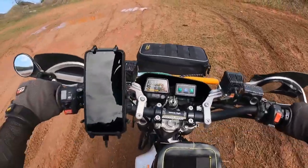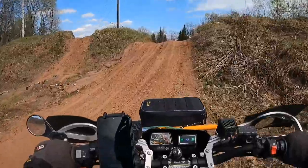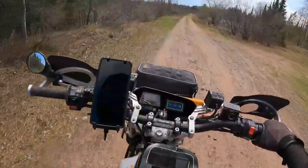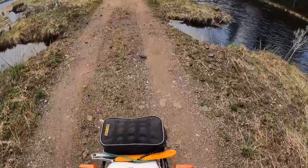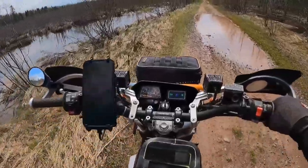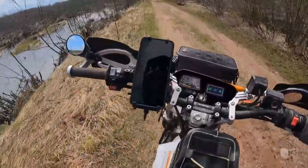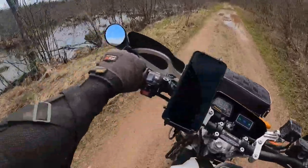I'm just going to survey the territory and make a plan. This might be over top too — let's see. I can tell I'm a little rusty. It's a rough winter, I can feel it. I've got to get a feel for this thing.